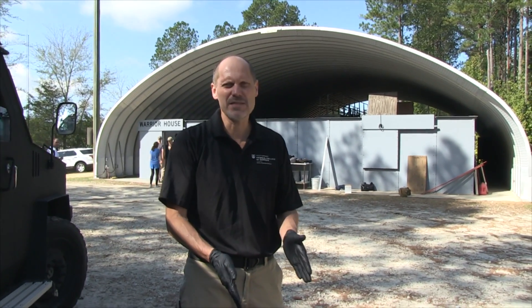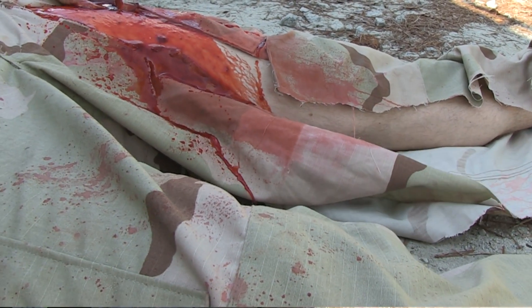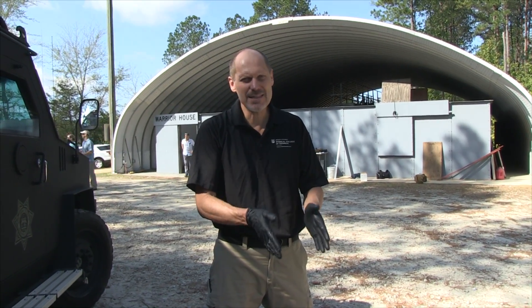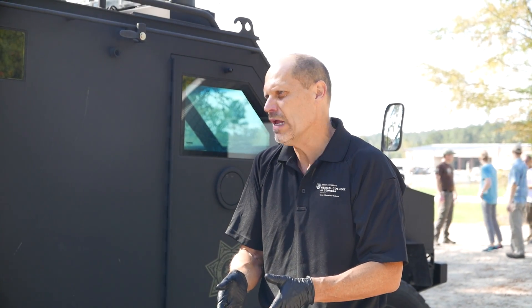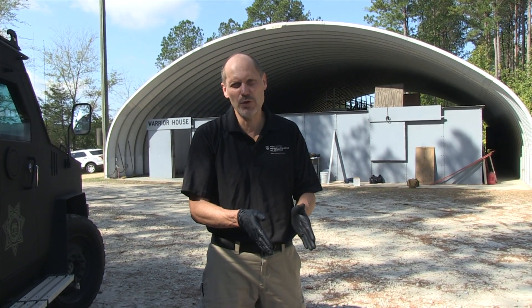This is an example of severe bleeding. The casualty has heavy blood soaking in their clothing, spurting blood, and pooling blood around the casualty. If you see these signs, the casualty needs hemorrhage control — whether through direct pressure, placement of a tourniquet, or packing a wound with a pressure dressing.